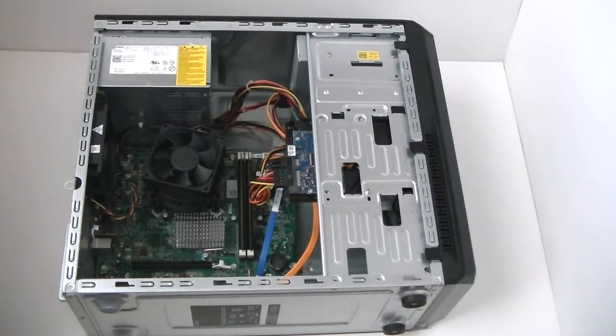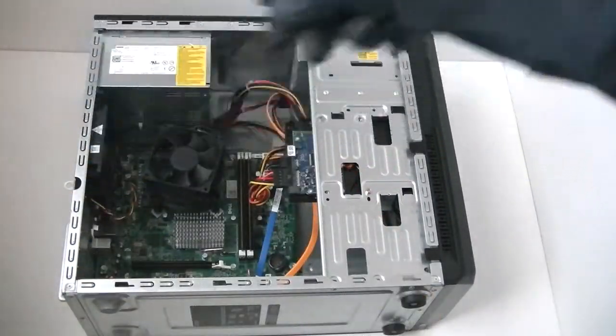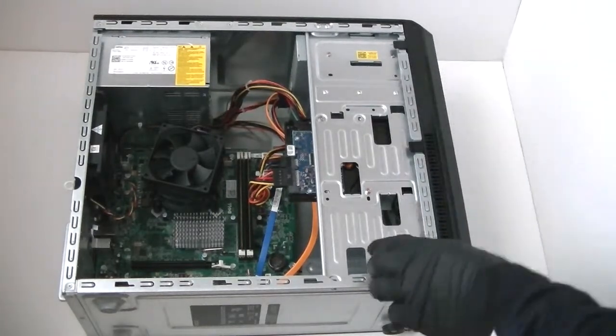This is MXKDI here with another Dell Vostro 230 mini tower. This is going to be a disassembly teardown. I'm removing the motherboard, power supply, DVD burner, and hard drive. Use latex gloves and get a Phillips screwdriver. I'm going to remove the front panel right here.